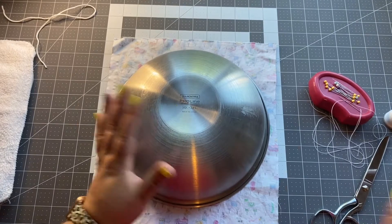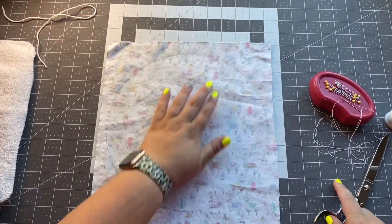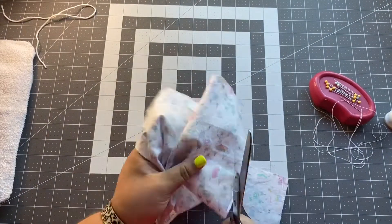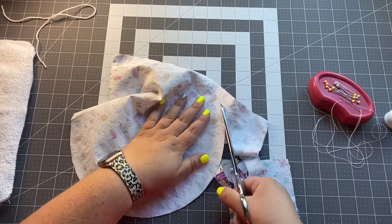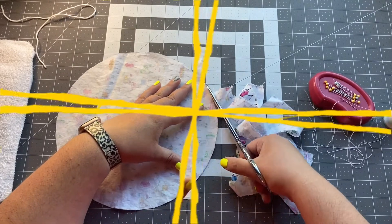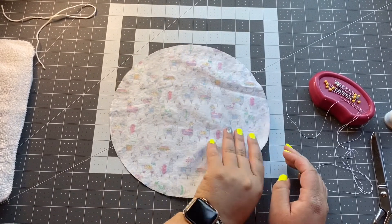Once you've traced your circle, set your pencil aside and lift off your bowl — we won't need that anymore. Now we're going to cut our circle out. Once you have your circle cut out, you can throw your scraps away or save them for later.